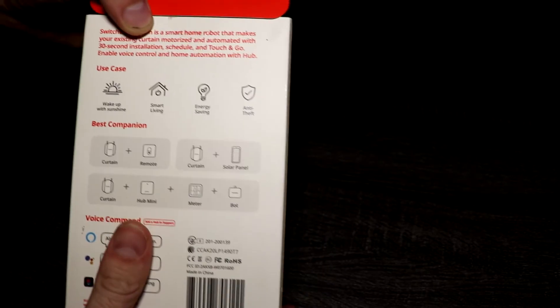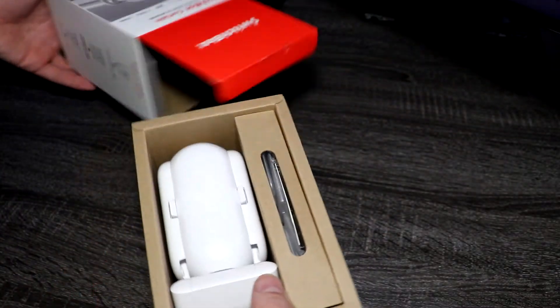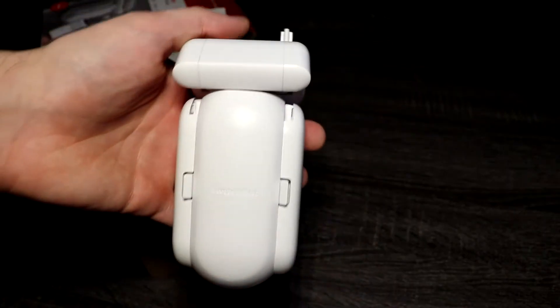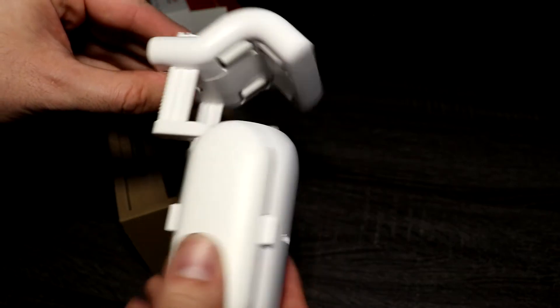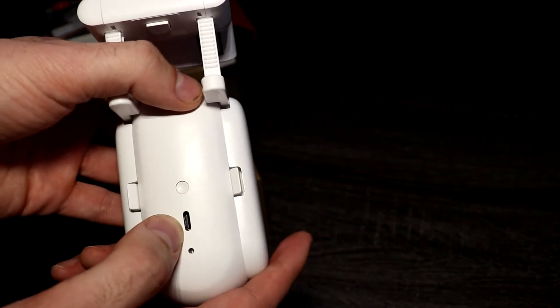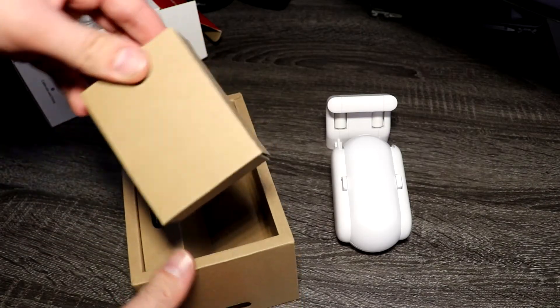Opening it up, inside the box you'll find a few items. First we have our SwitchBot Curtain right here. On the back there's a button to adjust the size for the rod — the rod goes right through here and this wheel will roll. We also have a charging port, an LED, and a general button that can be used for a few different things depending on what you're doing.